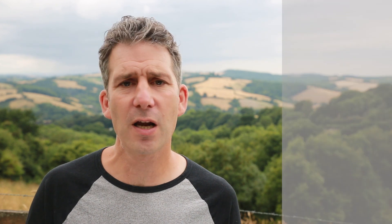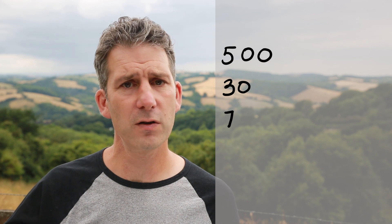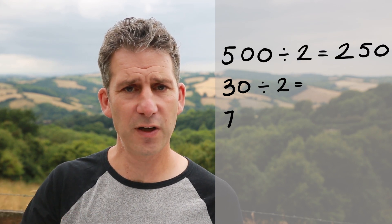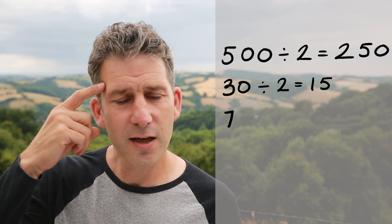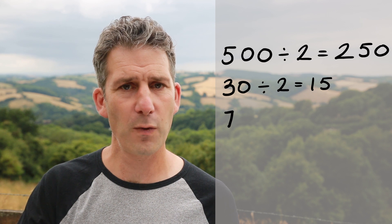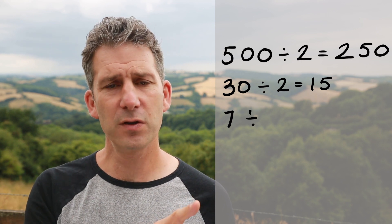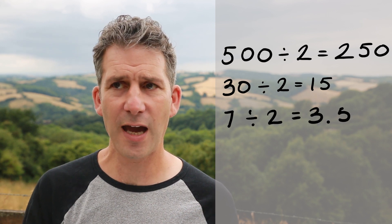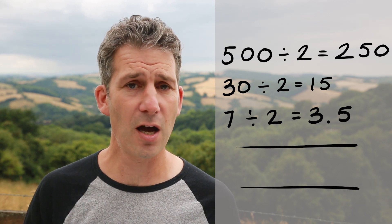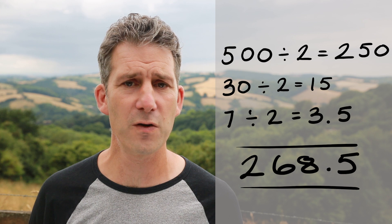So if I wanted to do something larger like 537, I would just break that down into the hundreds, tens, and ones. Half of 500 is 250, half of 30 is 15 — so I'm keeping a tally in my head, I'm up to 265 now — and then half of 7 is 3 and a half, so that takes me up to 268 and a half, or 268.5 if you prefer.